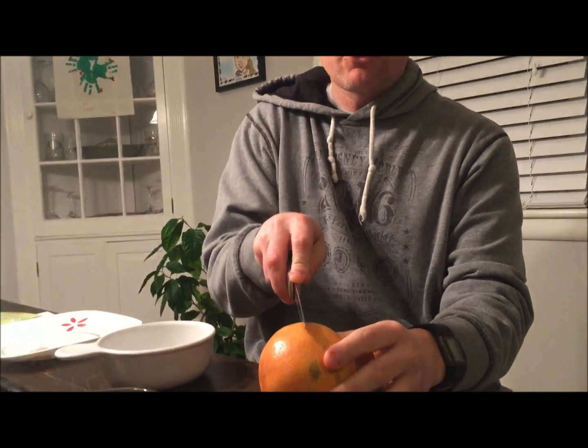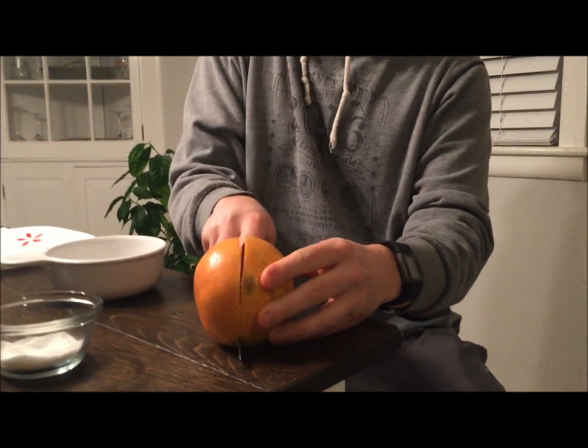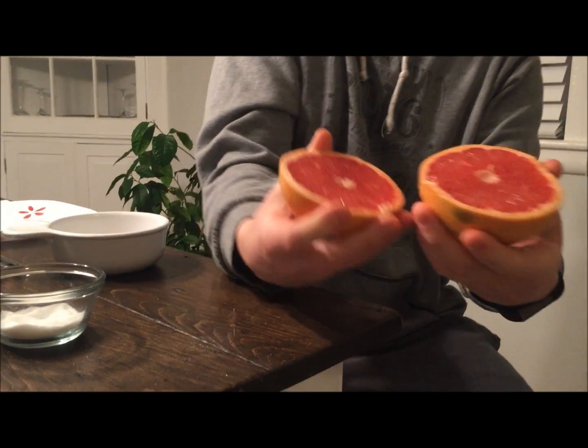Doesn't smell like anything. First thing you're going to want — cut it in half. Take this grapefruit and cut it right in half. That's what it looks like.